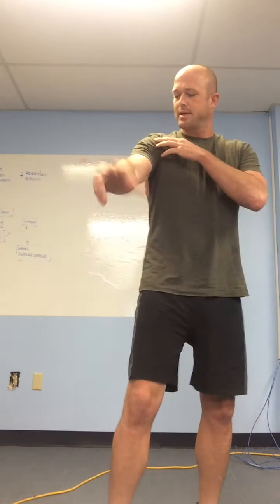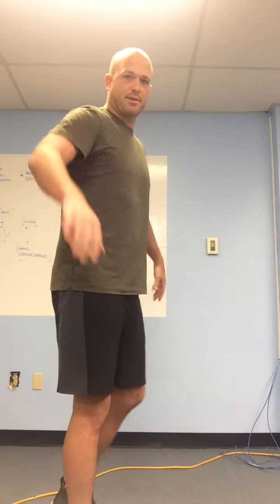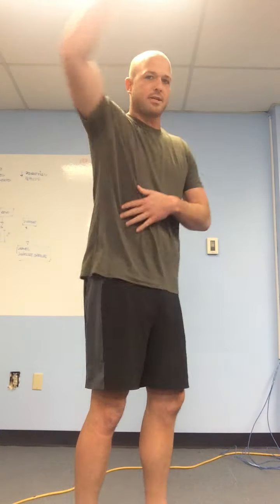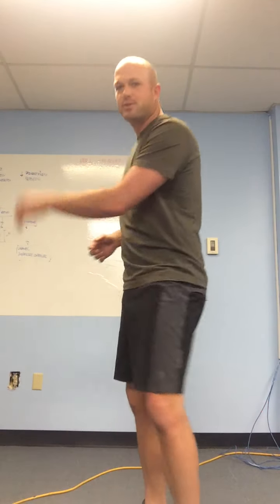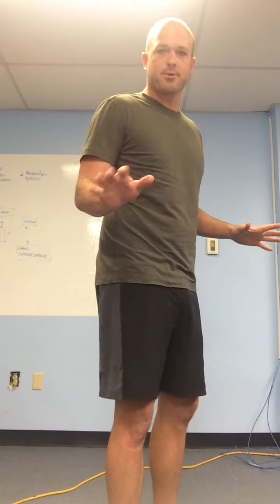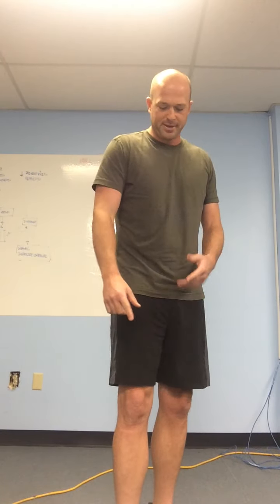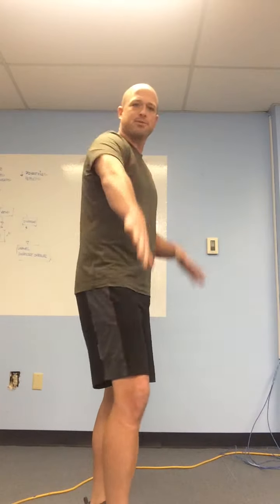Hey Nick, let's talk about this internal-external rotation thing. You see lots of guys doing the windmill — I used to do it too. Today we're just going to talk about arms. The body's all connected, head to toe, so little things in your toes can actually mess up something in your shoulder when we really get into it.